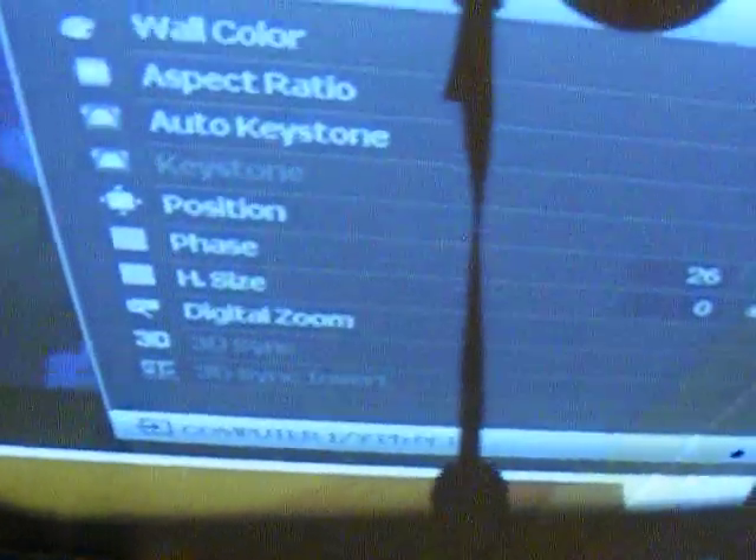This is about BenQ projectors using the 3D facility. Lots of people have said they cannot get their BenQ working in 3D. There's the image on the screen with the logos and icons, and as you can see at the bottom, 3D sync is grayed out and 3D sync invert is also grayed out.